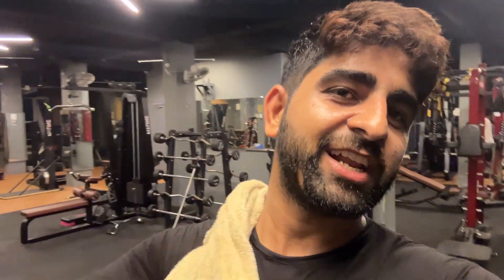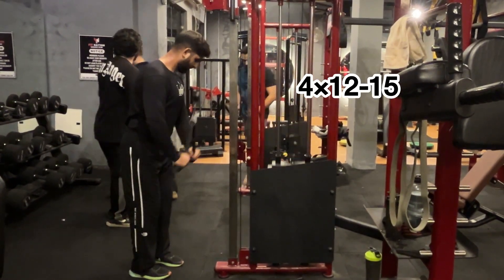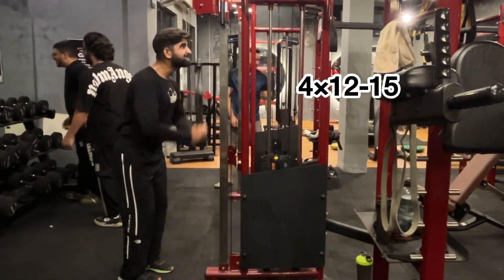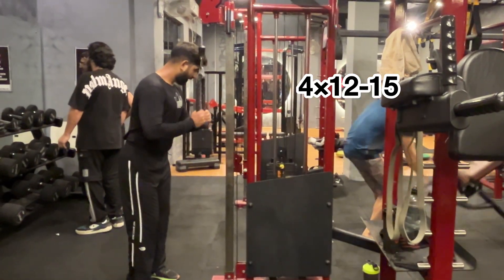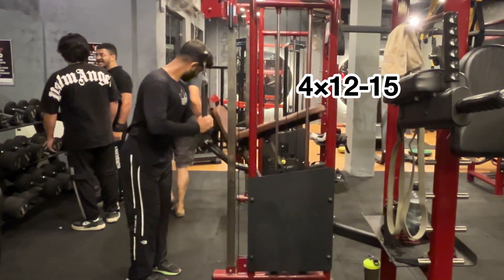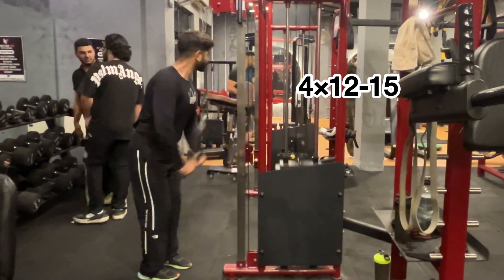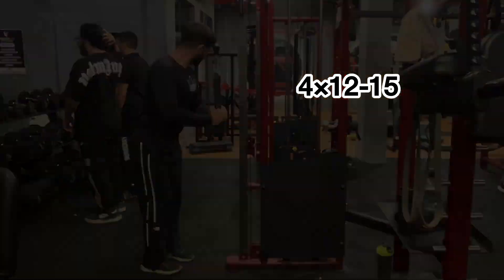We are doing some downtime. We are optimistic. We have 4 sets, 12 to 15 repetitions, and weight accordingly. If you can lift heavy, you can lift heavy. If you can't lift heavy, then form should be good — form correct — and that will be good for you.